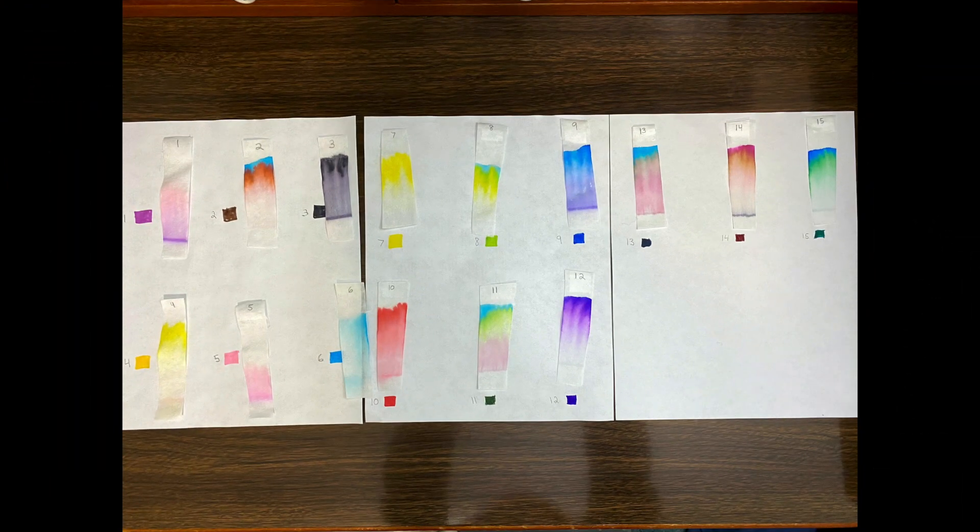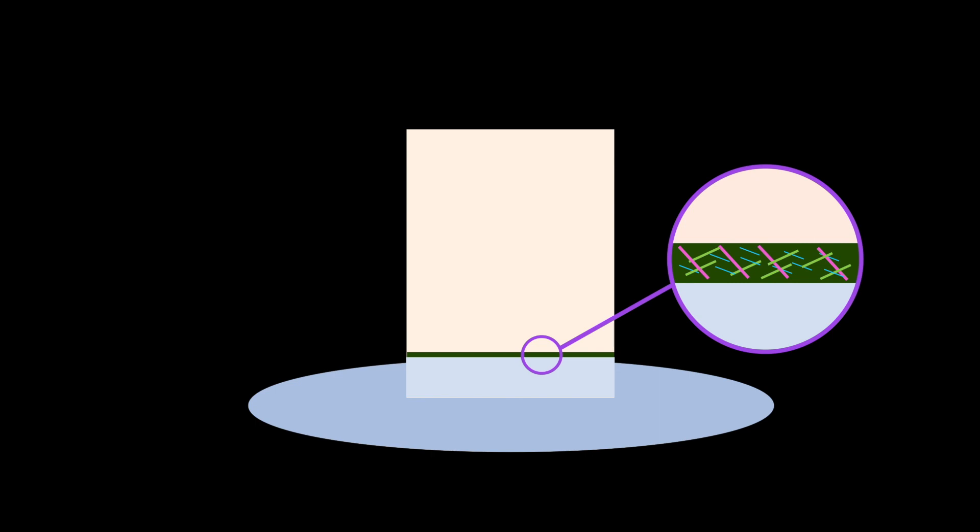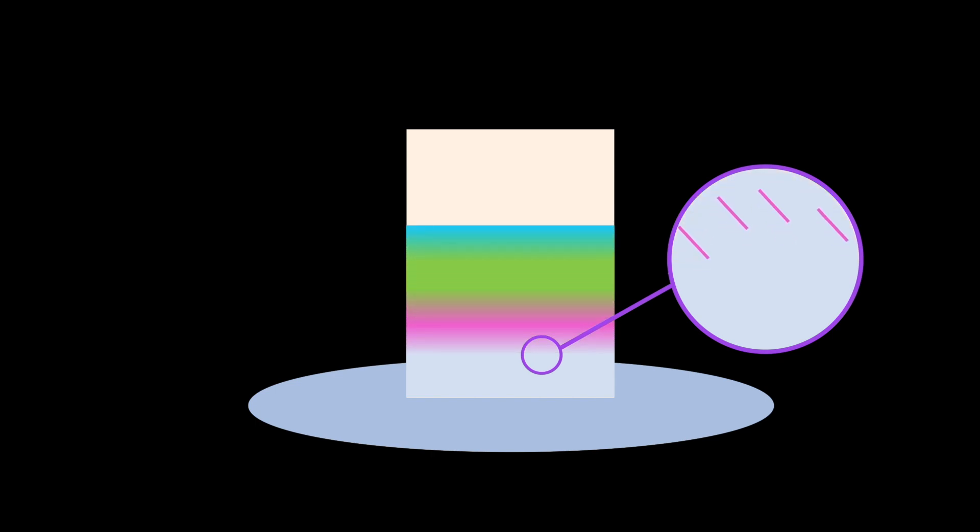Now it's time to make observations. What do you see? When I did it, I saw the color of my lines separate into several different colors. My green ink separated into lines of blue, green, and pink. This brown marker separated into lines of blue and brown. What we are observing here is chromatography. When the water soaks through the filter paper, it carries with it the molecules that give the ink its color, called pigments. Because some of these pigments are bigger than others, they move through the paper at different rates, causing them to separate.